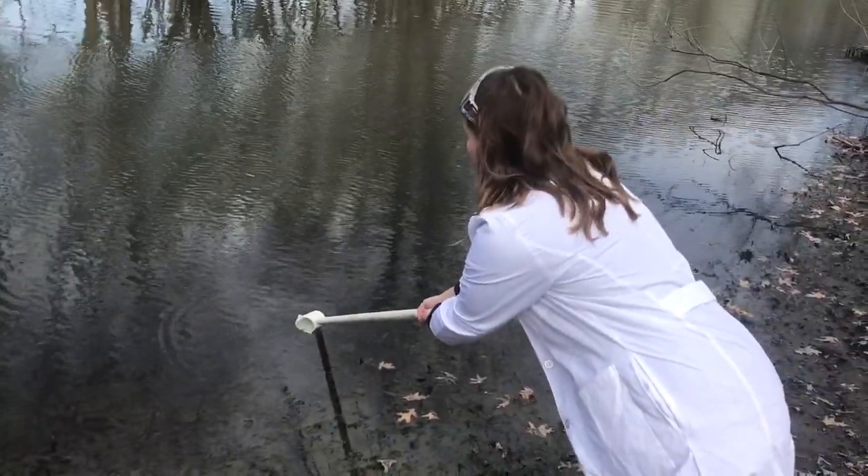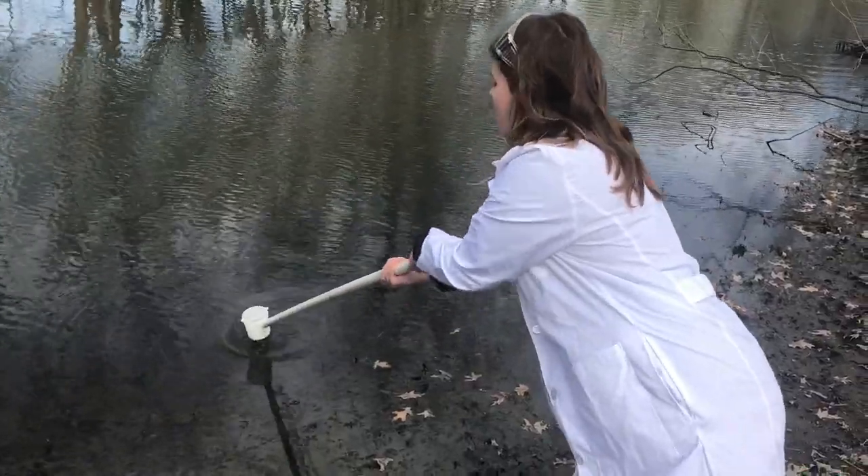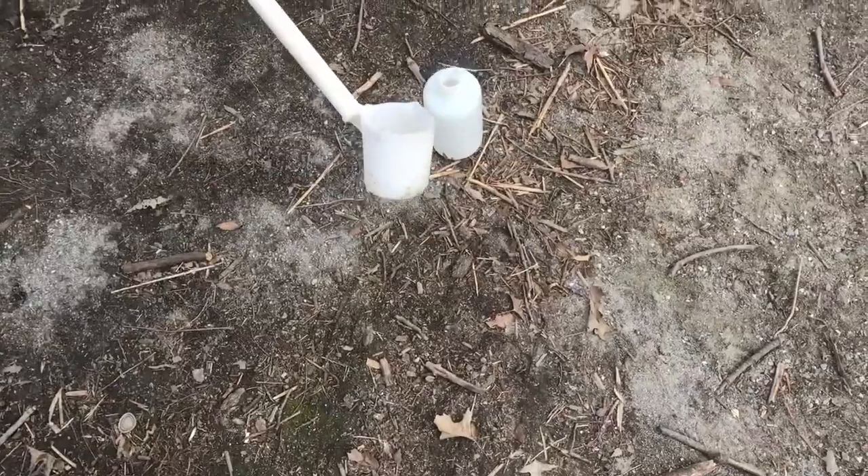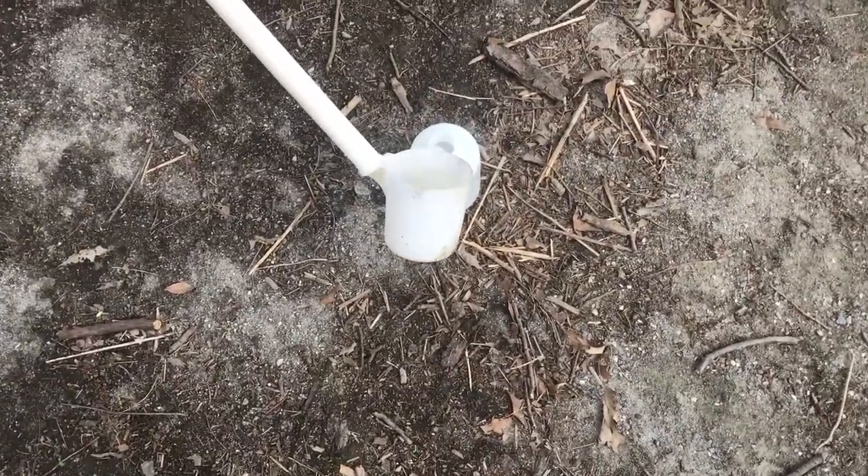Just let it filter in, and then scoop the water out of the river and pour it in. Once you're done, you're going to pass it off to your colleagues. Hopefully it's nice weather. Let's truck back — let's go, gang.